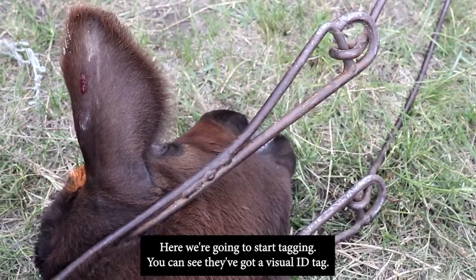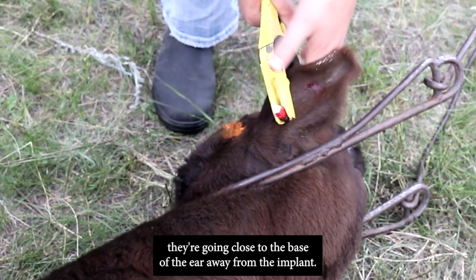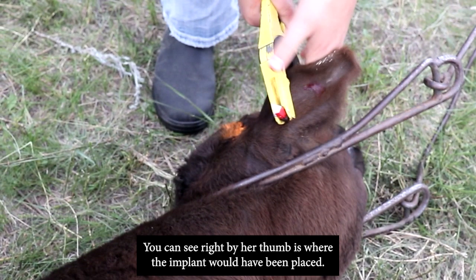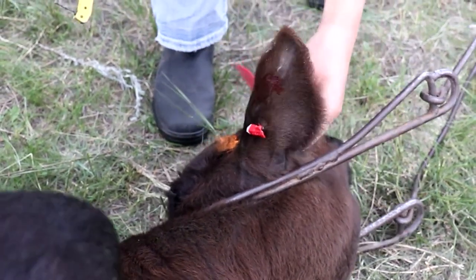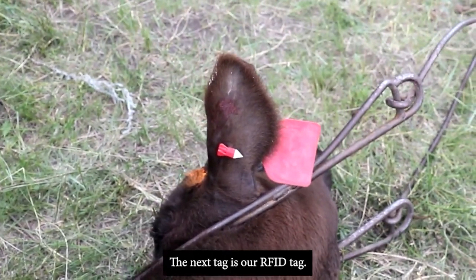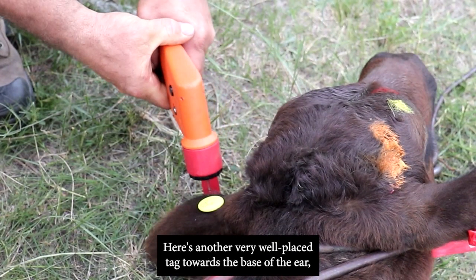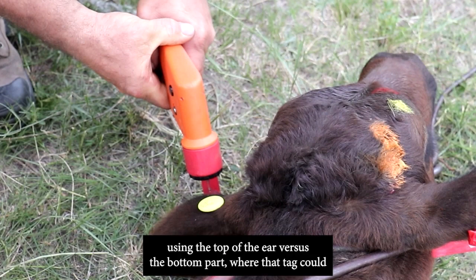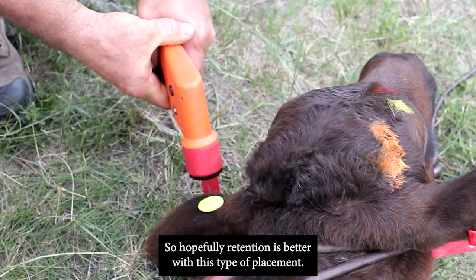Here we're tagging. A visual ID tag is placed close to the base of the ear, away from the implant — you can see right by the thumb is where the implant was placed, and they're going behind that. The next tag is the RFID tag, also very well placed towards the base of the ear, using the top of the ear rather than the bottom where it could get caught on something, improving retention.